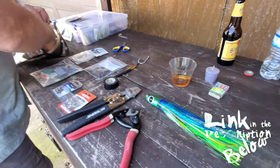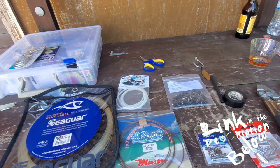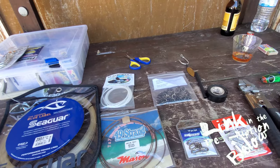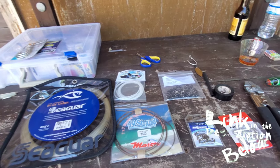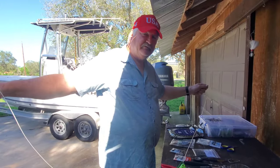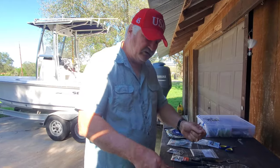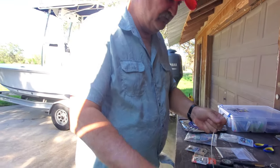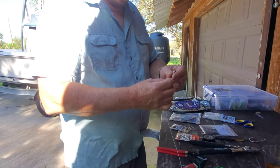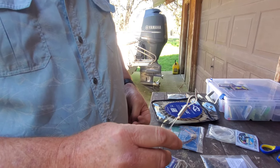My dad has everything that we're going to need laid out right over here. I will have a list in the description of the video down below so that you can pick up any of this stuff. I'm going to start off with six to seven feet of 200 pound test fluorocarbon leader. I'm going to feed that through my skirt.